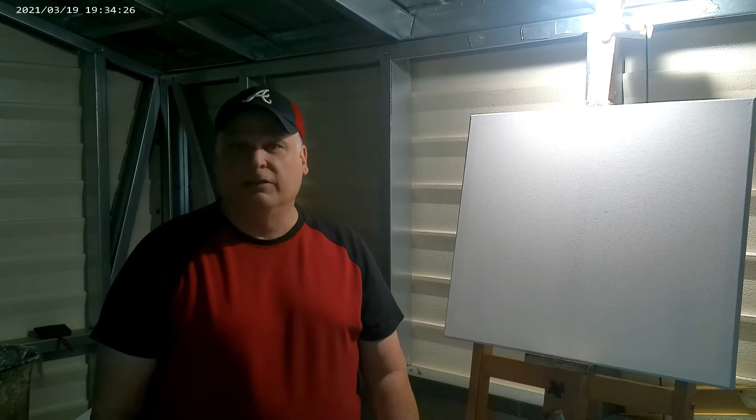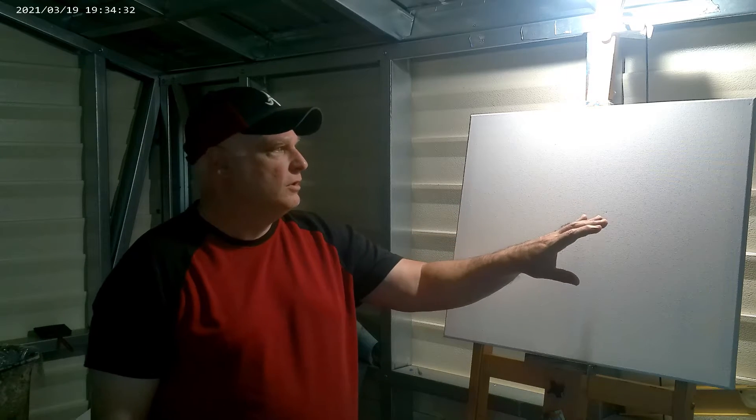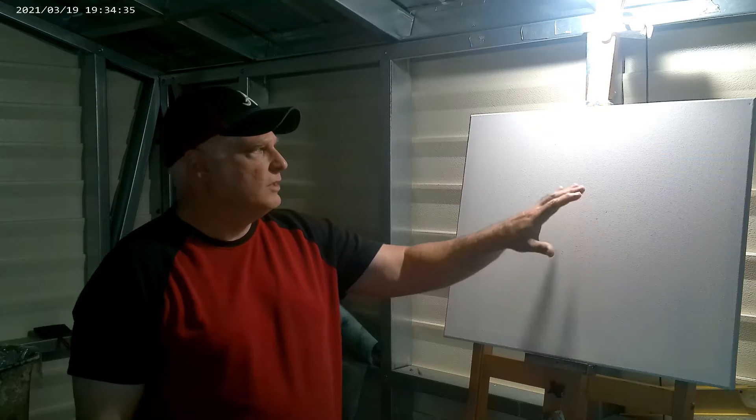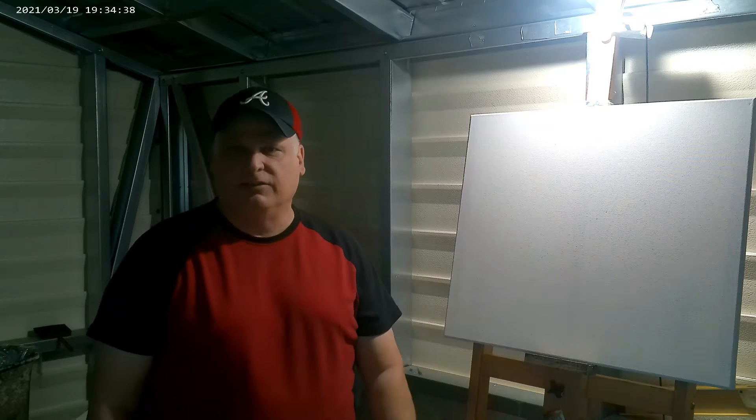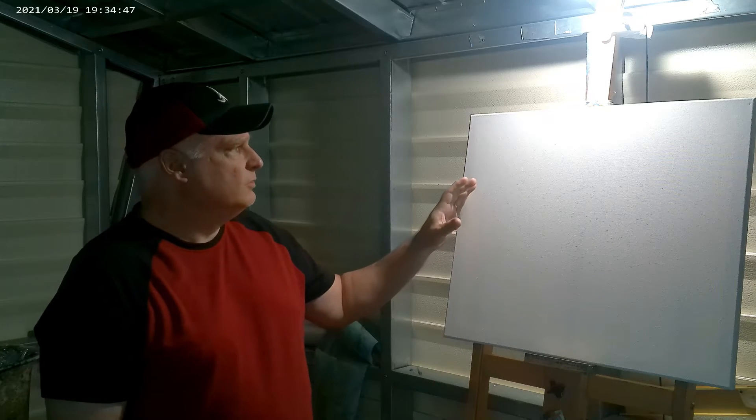Hey guys, Scott here. Welcome to my channel, Escape Art by Scott. I'm here to do another opinion video for you today. If you're coming back to see me, I appreciate it, and if you're new, I hope you come back as well. This is an 18 by 24 canvas, and today I'll be doing a sunset sky. I've been doing a lot of blue skies lately, so I thought I'd change it up.